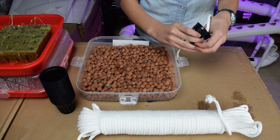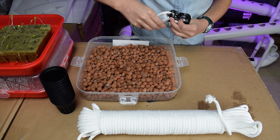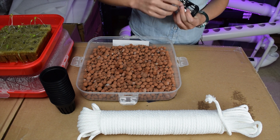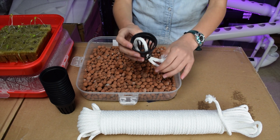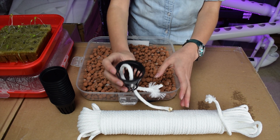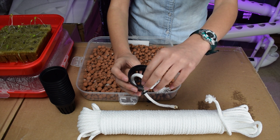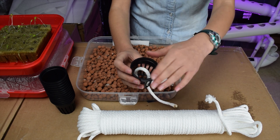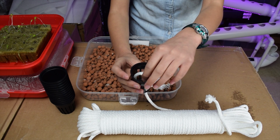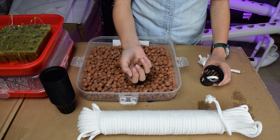Grab the other side of the rope and push it in. You want to have enough rope to touch the bottom of the water and enough to just barely poke out the top of the net pot.